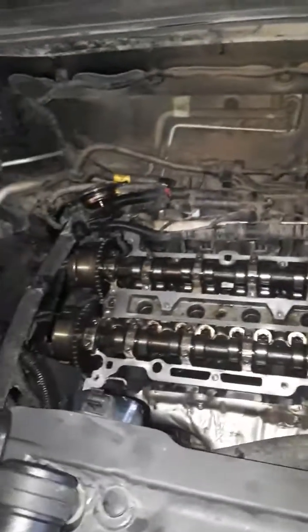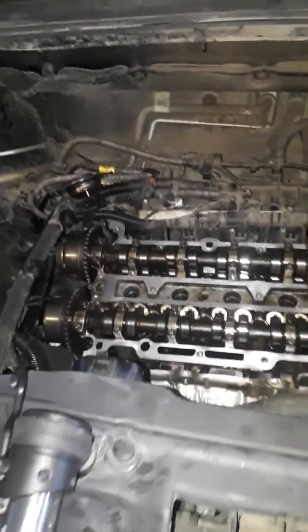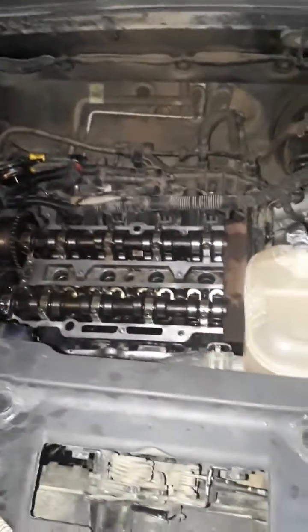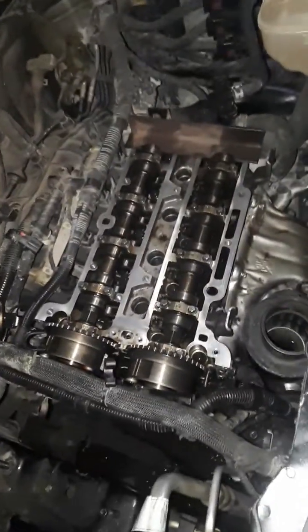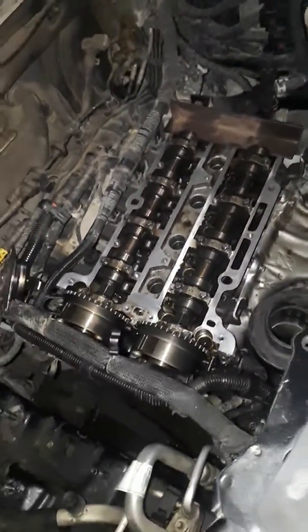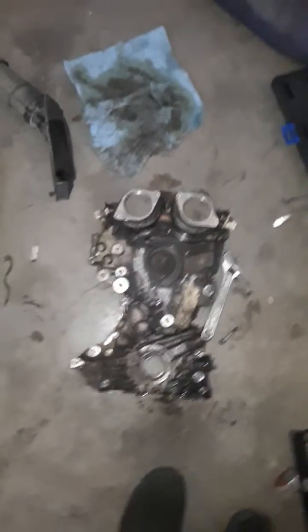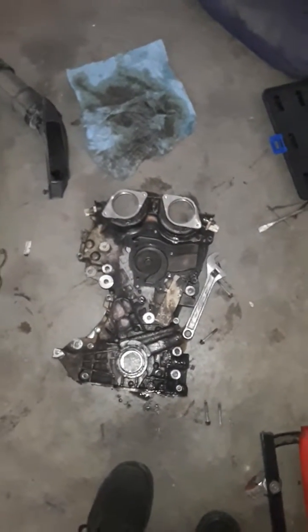Hey guys, back with another video just showing you a quick timing setup on a 1.4 liter Chevy Cruze and Chevy Trax. This one's a 2014 that I'm working on. If it looks like this, that's the timing chain cover. I'm taking it all apart and having trouble with my tensioner, so I'm replacing everything and putting on all new gear for the timing chain setup.